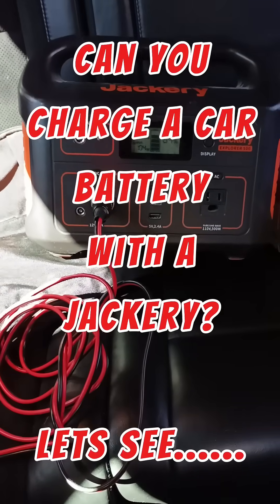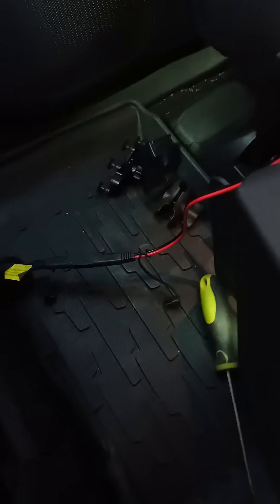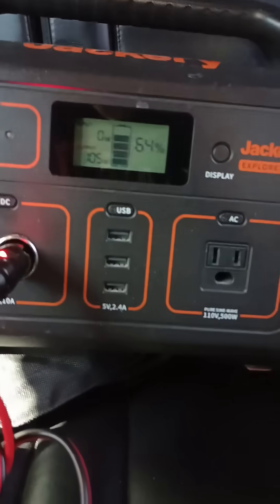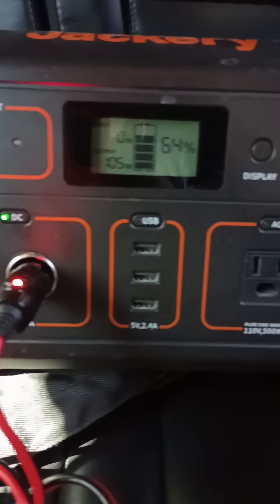Can you charge a car battery with a Jackery? Yes, you can. Jeep Grand Cherokee — battery's under the seat. Plugged into the 12-volt with an adapter, putting out between 105 and 110 watts.